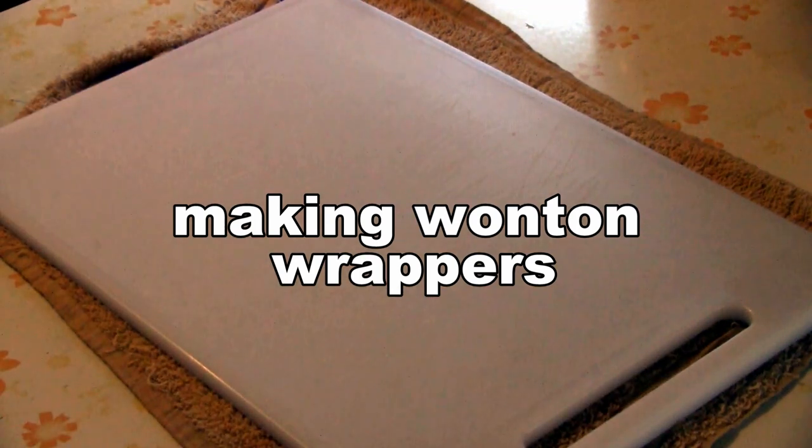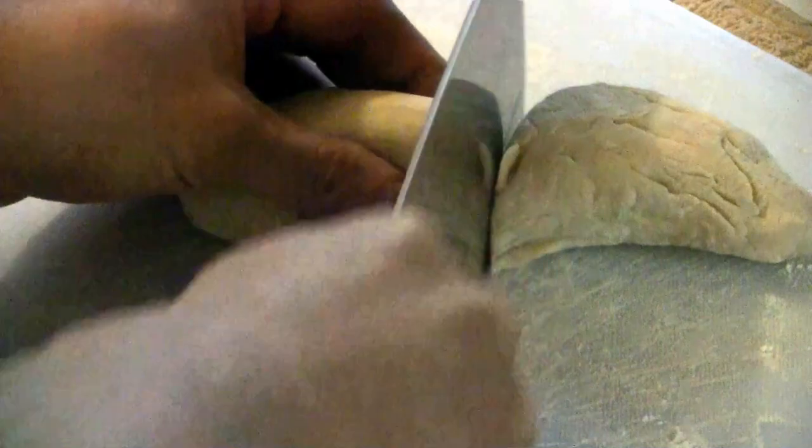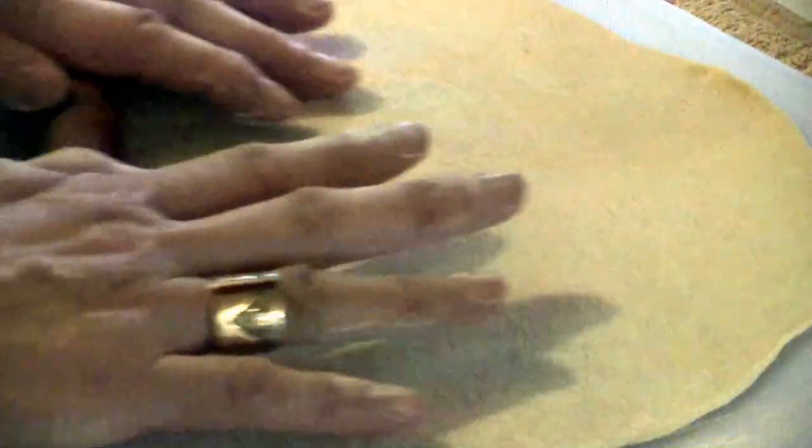Spread a cloth on your counter then put the cutting board on top of it — this keeps the cutting board from sliding. Now you're ready to roll out your dough. Cut the dough in half. This dough has been in the fridge for three days, so it's not very sticky anymore. Roll the dough into one big sheet, from the middle to the outside, adding a little flour if the dough becomes sticky.